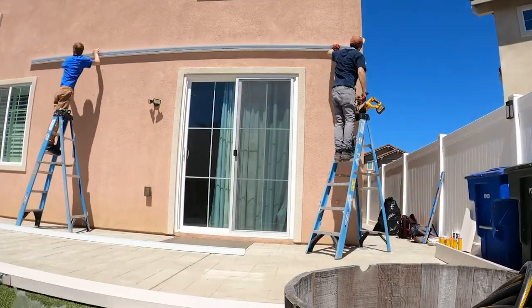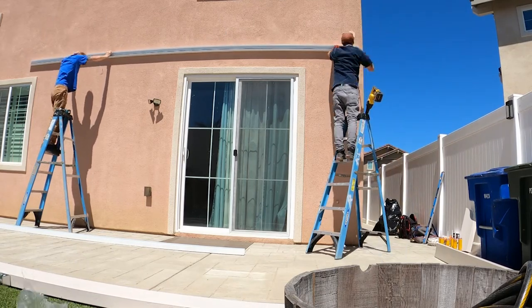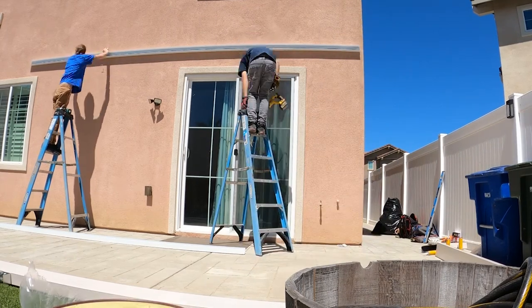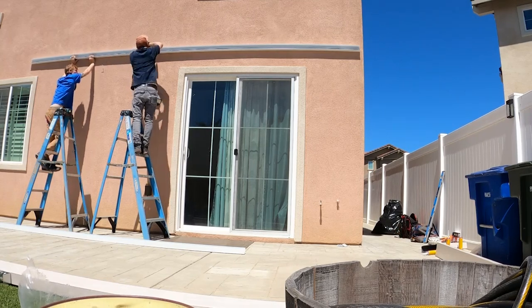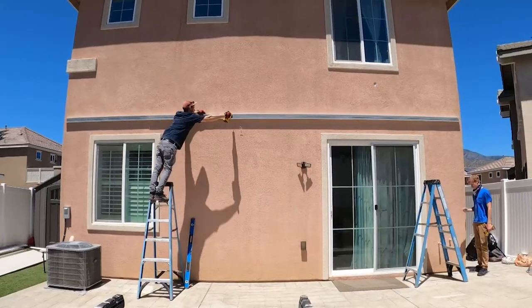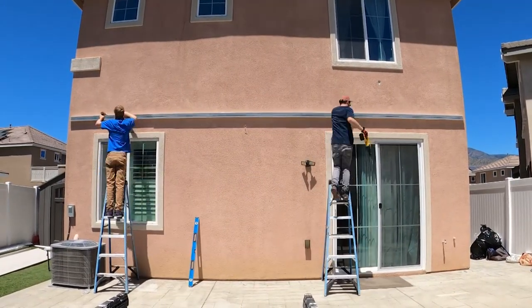Then we move on to the hanging channel. This patio cover is basically going to be the exact length of the house, so the full size of the backyard. It's going to be roughly nine foot tall and have two lights and one fan. Here we're just putting in the lags every 16 inches per code, and that's the hanging channel up while I put up the rest of the lags into it.